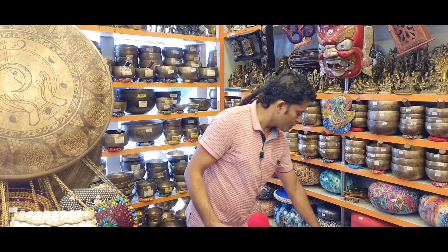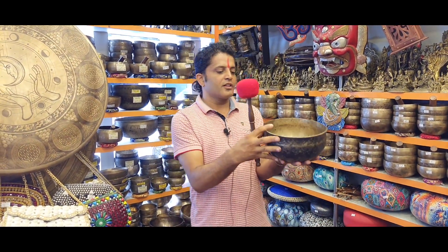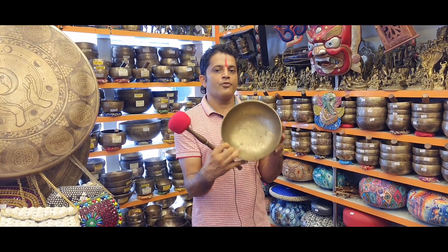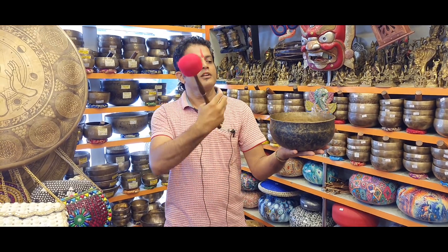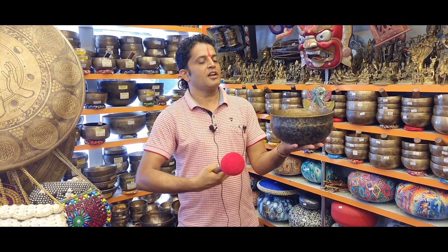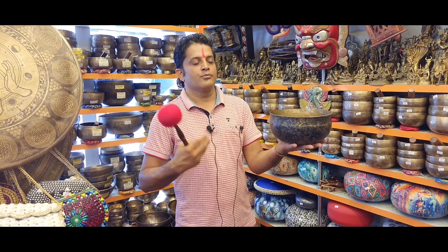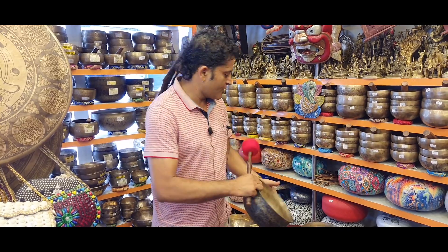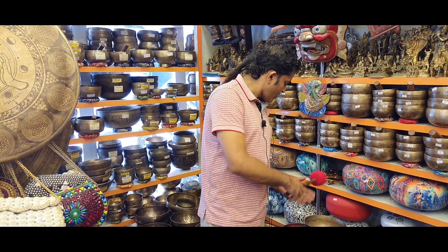When you hold the bowl in your palm, you feel the resonance and the healing power, because they are full of energy. Even if you play them very softly, you feel the energy — it is really positive vibes and healing energy that you will get from those kinds of bowls.